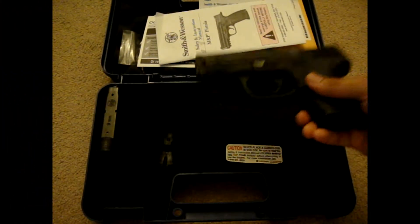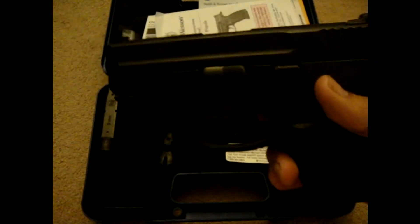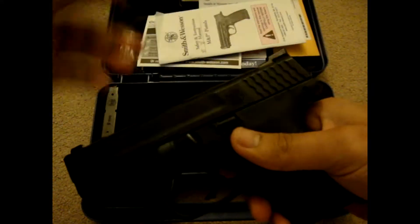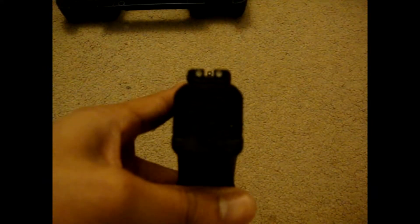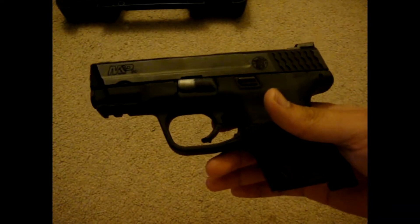Overall specs: it's a 9mm caliber M&P9C. This gun holds 12 rounds, 12 plus 1, and the barrel length is 3.5 inches. It's a striker-fired gun. The front sight is a white dovetail. The overall length of the gun is 6.7 inches, and the weight unloaded is 21.7 ounces.